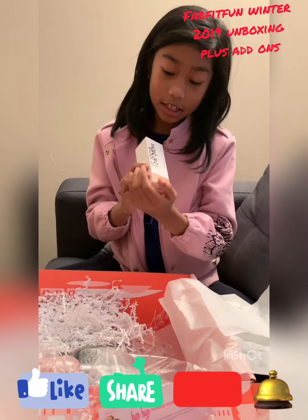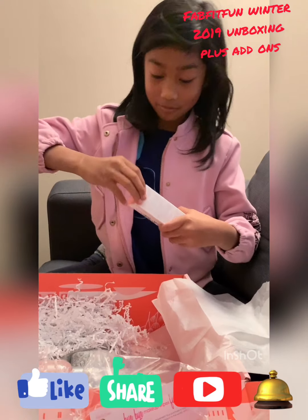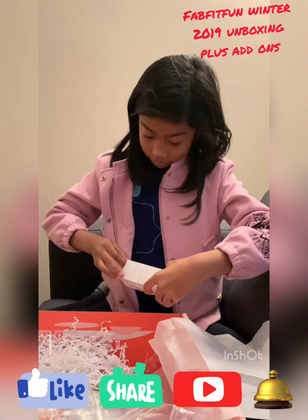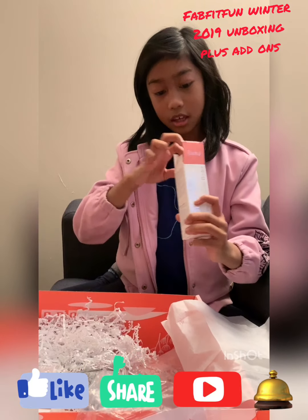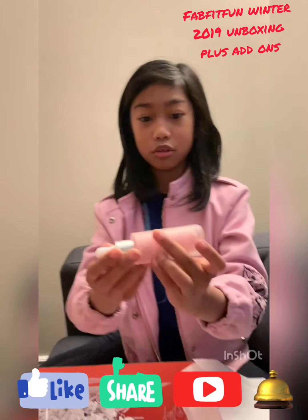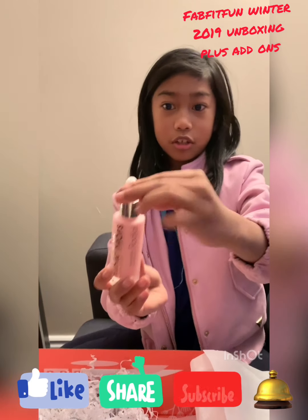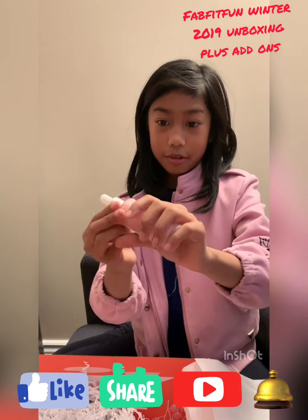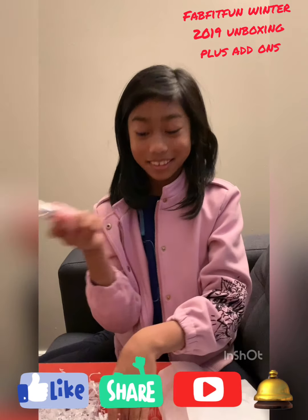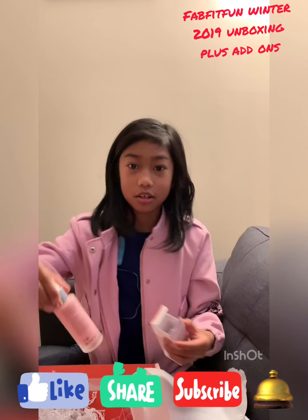Next it is a soft focus glow drop — I'm gonna open it for you guys. You get it in this container right here, and it's squishy on the top. I think you put it on your face — honestly I have no idea what it is. Here, let me show you guys.